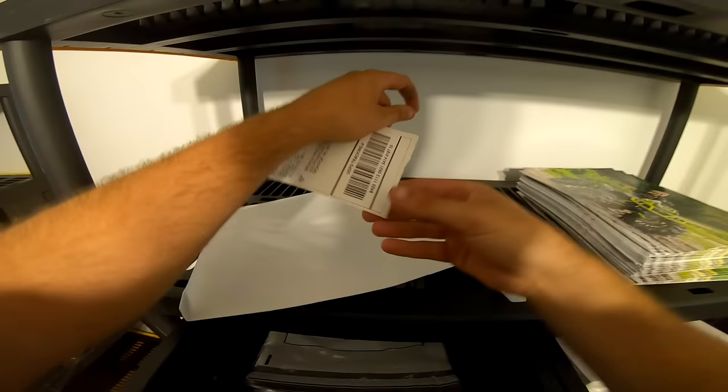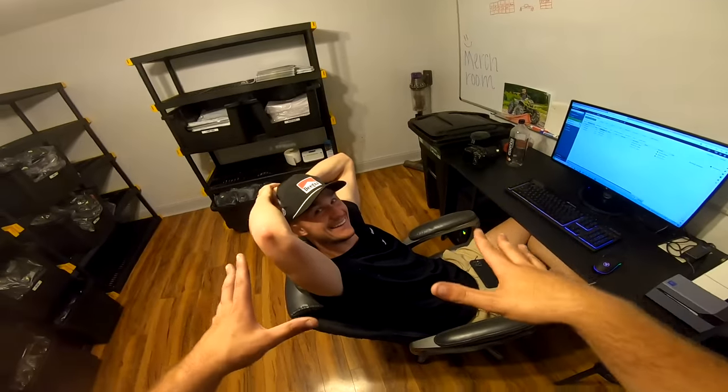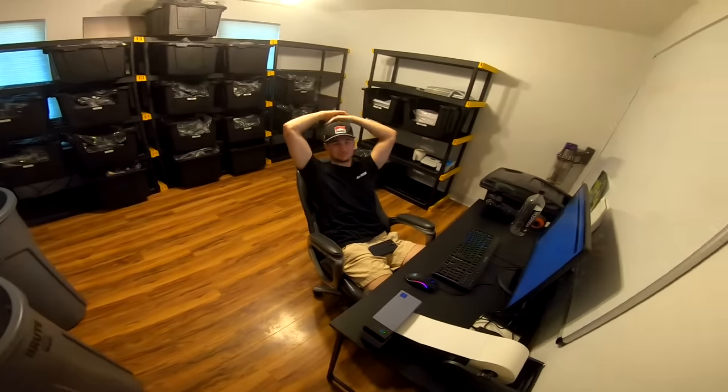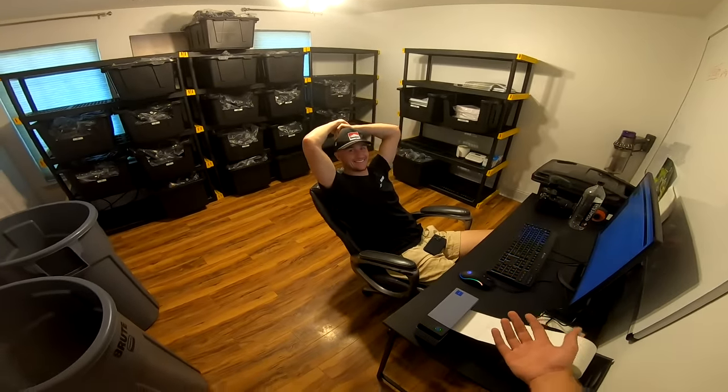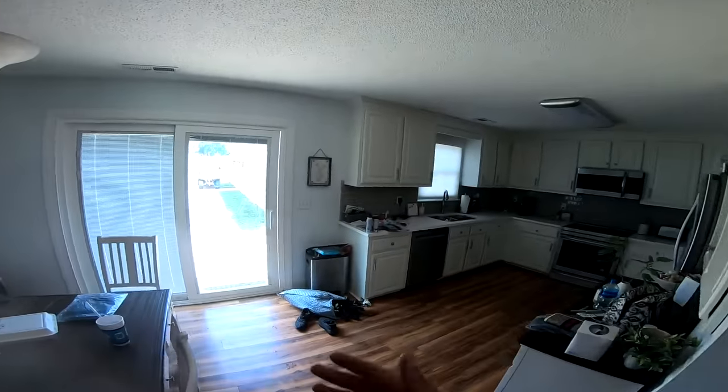Go ahead and rip this apart, throw that in there, shipping label, close it up — first order, let's go! Number one done, a lot more to go — thousands to go. That's kind of the process right there, it worked out good. Everything seems solid for the launch. Guys, if you would smash the thumbs up button, hit like and subscribe, and we'll catch y'all on the next one!